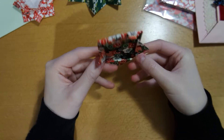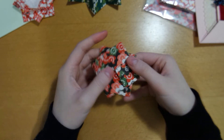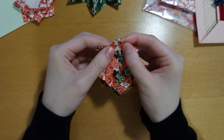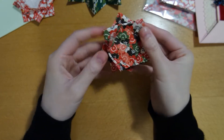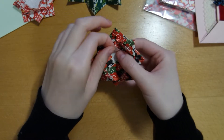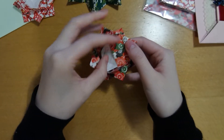Then we're going to turn the model over and fold out the center triangle together, and we're just going to let these triangles kind of stand upright. Then finally we're going to fold the very center triangles to stand up also, kind of slanted, like we've just done with the previous triangles we've folded out.